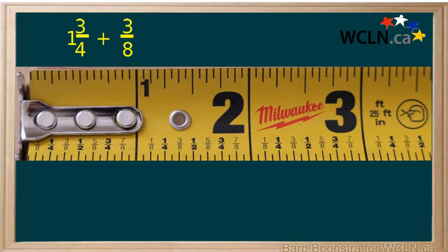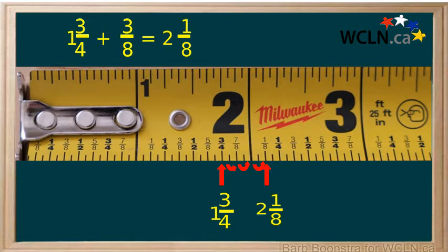The question is to add one and three quarters and three eighths. First find one and three quarters on the tape. Now count one eighth and one eighth and one eighth. Your answer will be two and one eighth.